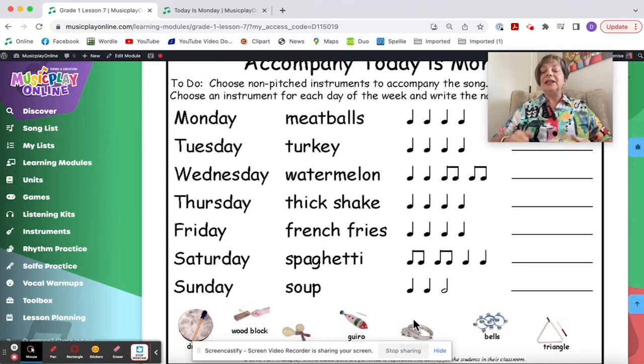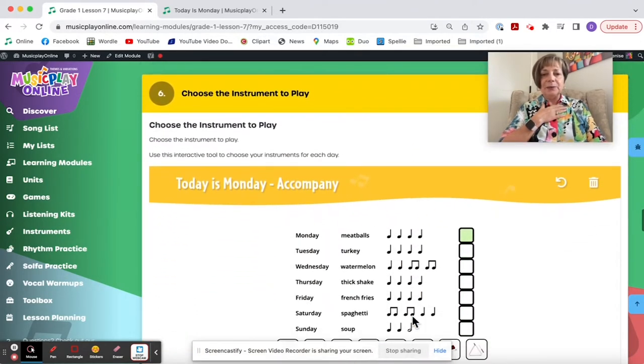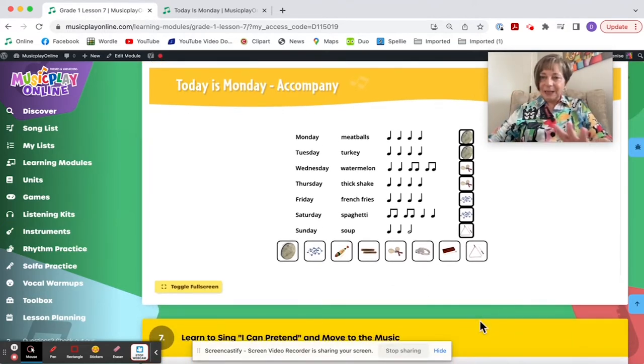Tuesday turkey — I would stamp. I've got turkey broth on the boil; it's Thanksgiving in Canada this weekend. Here's an interactive: if I want hand drums for Monday meatballs and Tuesday turkey I can put them in. Wednesday watermelon, maybe shakers; Thursday thick shake, keep the shakers; Friday french fries, let's use jingle bells; and for Sunday soup, maybe a triangle because it sustains. Substitute with whatever instruments you have, then try singing the song again with your accompaniment.